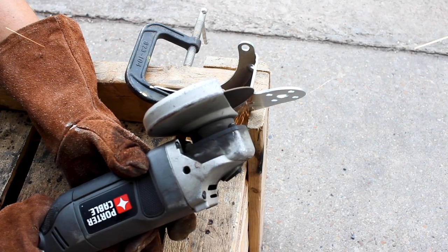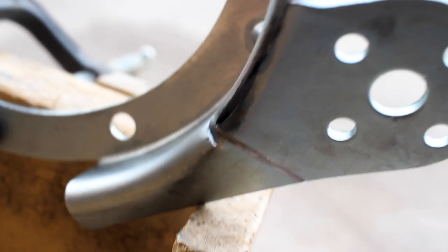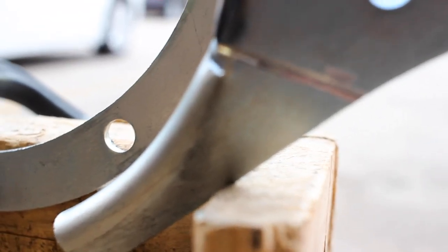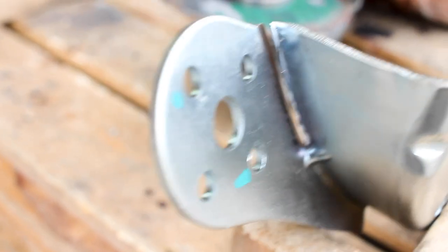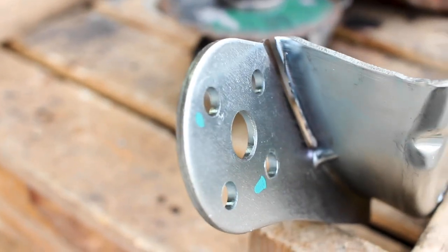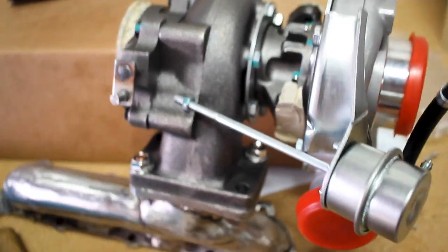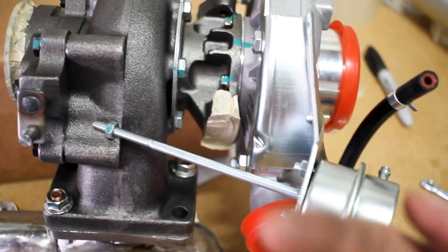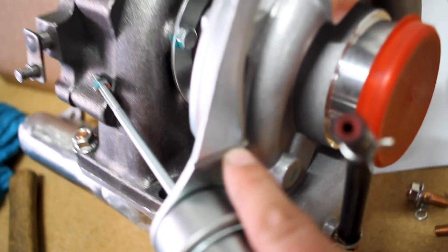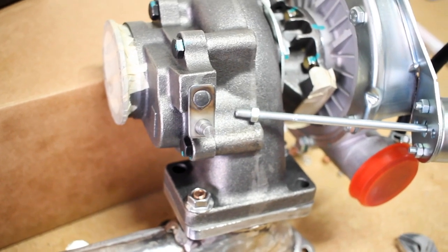While that cools down, let's go ahead and tackle this wastegate bracket. We've got it nice and cut. I scored it a little bit at the bottom right there just to make it a little easier to fold over. You can see I'm right on the money with that cut. Now we can just fold that back. I have to bolt it up to the turbo and see where it needs to be, then we'll weld it up. With everything finger tight, it looks like we've got the correct angle, but I need to completely cut this. I'll leave a little bit intact right here and then bend this thing backwards so it will shoot right up to that wastegate door hinge.